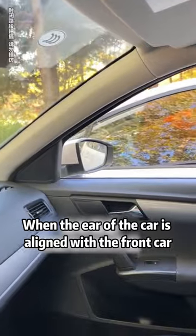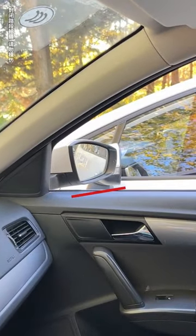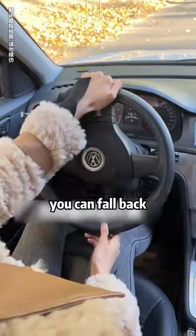Let's drive parallel first. When the ear of the car is aligned with the front car, turn the steering wheel full to the right, then you can fall back.